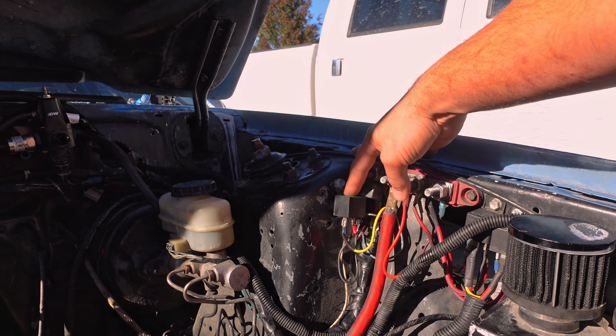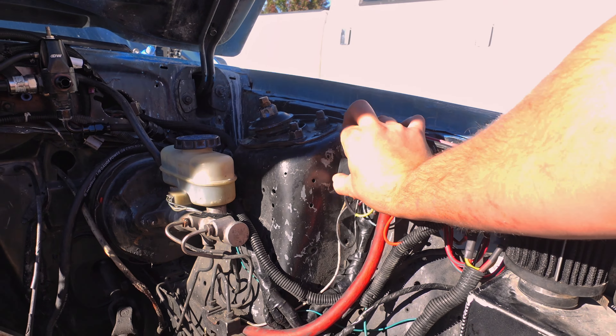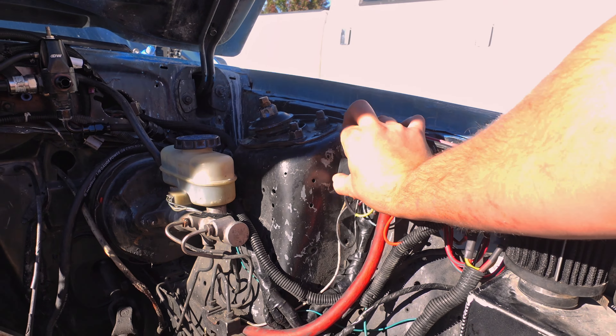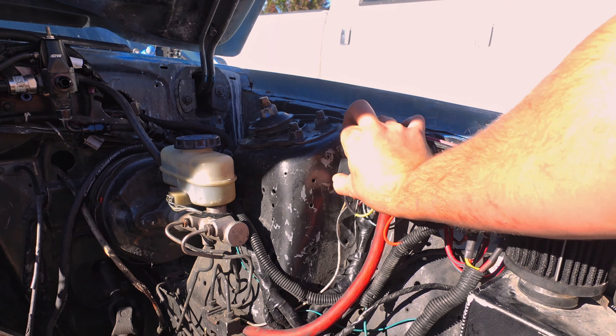As you can tell, there has been some wiring stuff done. This is my starter solenoid. Obviously there used to be the coil right here — I'm going coil on plug, so I got rid of the factory coil location. I've got my starter solenoid right here, and then my fan solenoids were down here at the bottom.